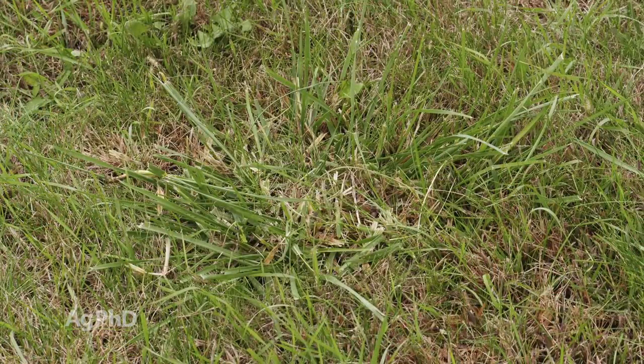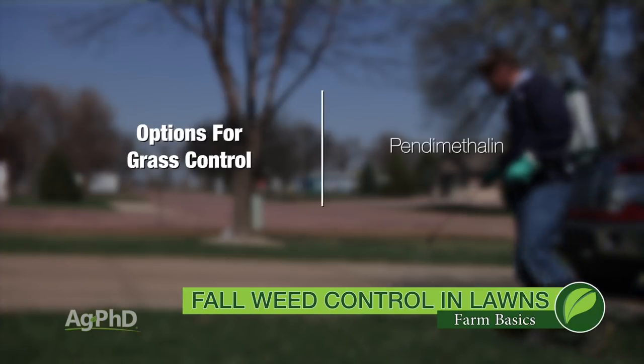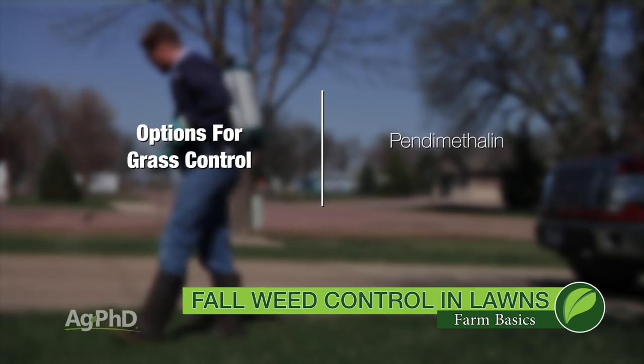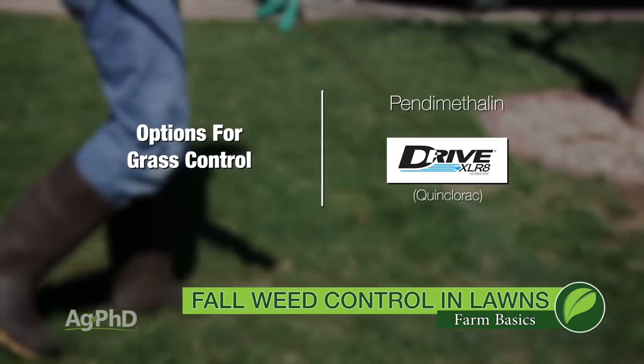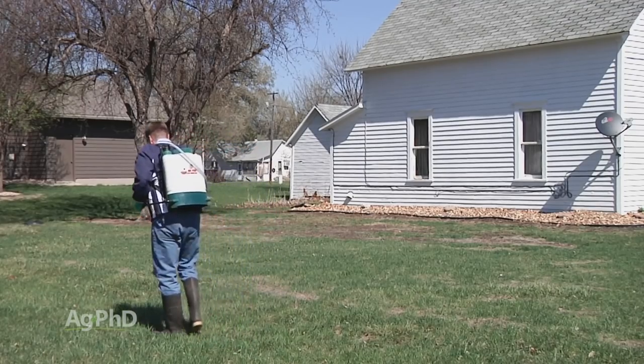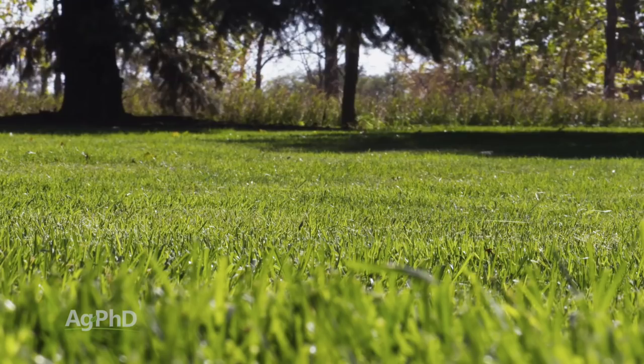With perennial grasses like quackgrass, there's never a great time of year to try and kill quackgrass — you're going to have to do something pretty substantial to stop it. Often times people are going to use Roundup and just spray that little patch and then reseed the lawn in those areas. In terms of a residual product you could get some pendimethalin out there. I also like it for some of those annual grasses. Generally speaking, we're not doing a lot with the grasses in the fall — we're usually sticking to the broadleaves. Going into this fall it's a great time to control weeds in your lawn so you can start clean and weed-free next spring.